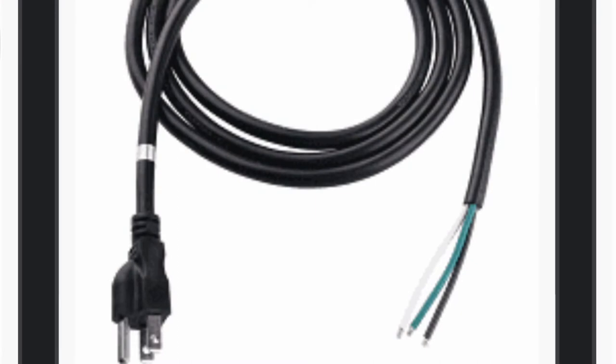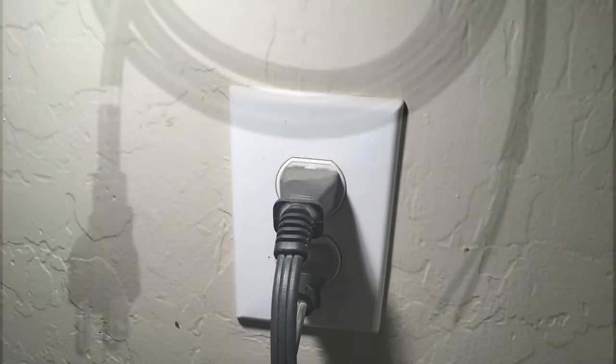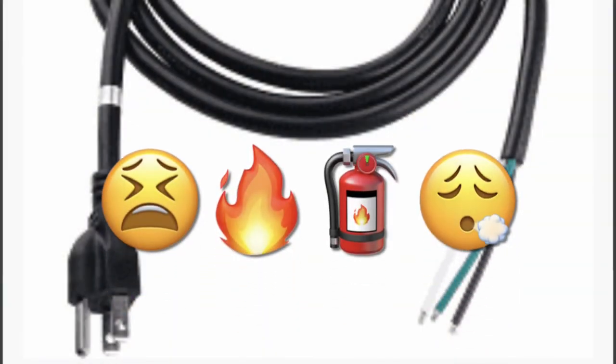If you end up using a smaller size or even the same size wire for the supply power cord to your power strip and then running that same size wire for multiple items, you could overload that supply power cord, which creates heat and could possibly lead to a fire hazard if your circuit breaker doesn't trip.